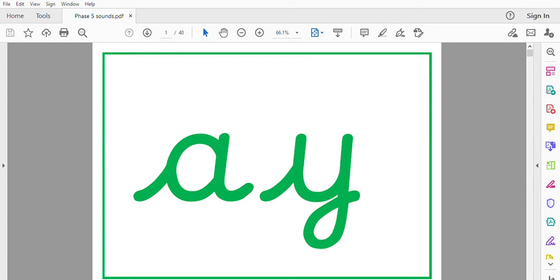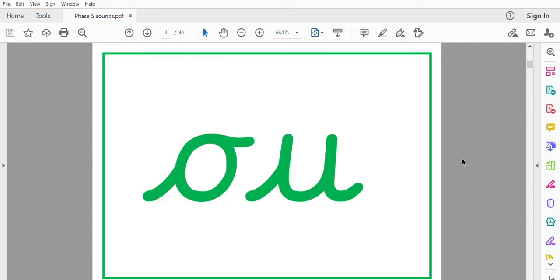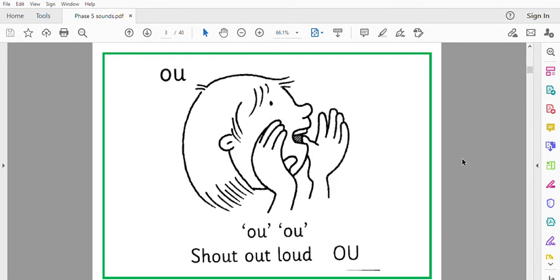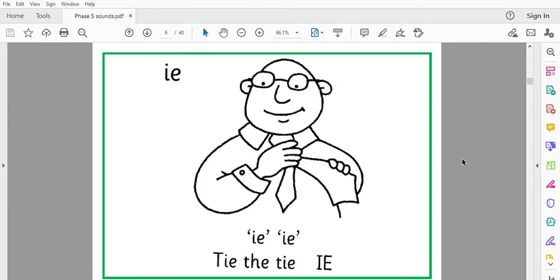Let's practice our sounds. A, play with hay. Ow, shout out loud. I, tie the tie.